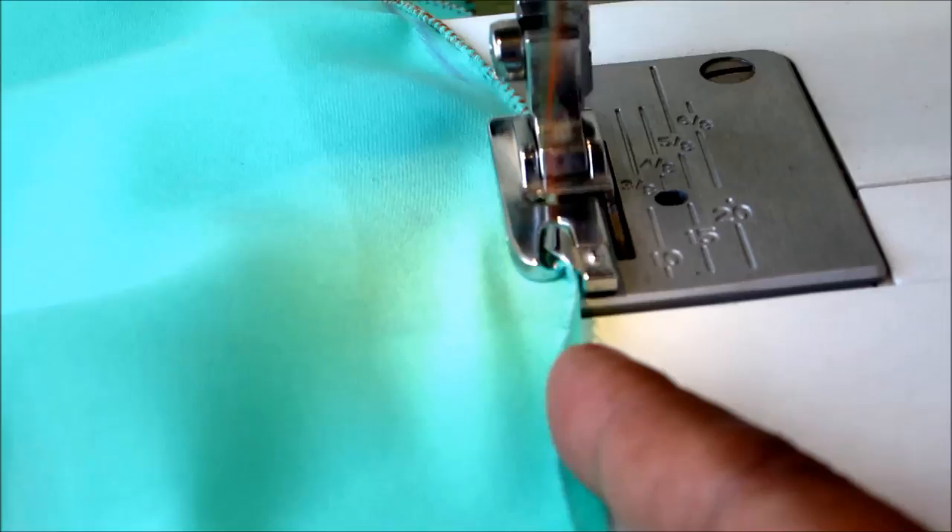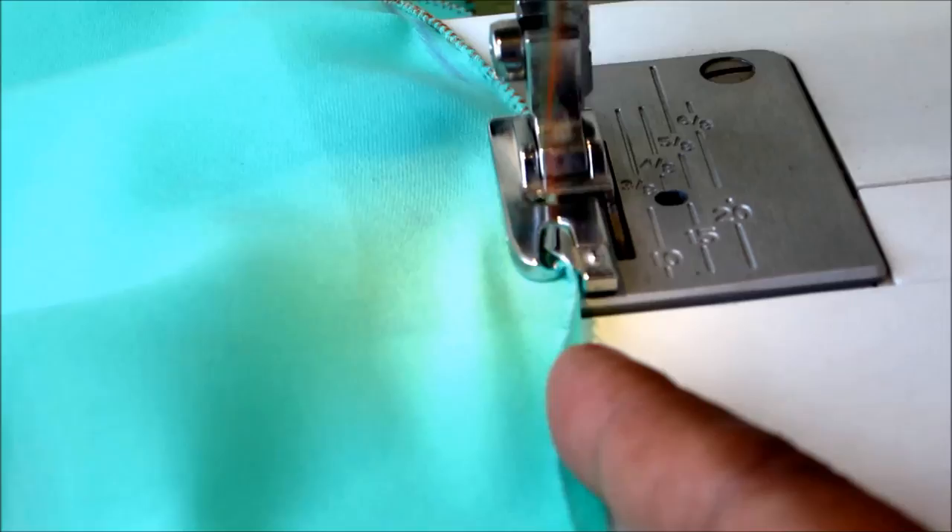Don't forget to hit the like button, subscribe, and stay tuned to watch more videos on the latest fashions and trends. Leave your valuable suggestions and recommendations. You can see here the concealed curved raw edge with the pico or zigzag stitch. Thank you so much for watching — enjoy the joy of sewing! Take care and bye for now.